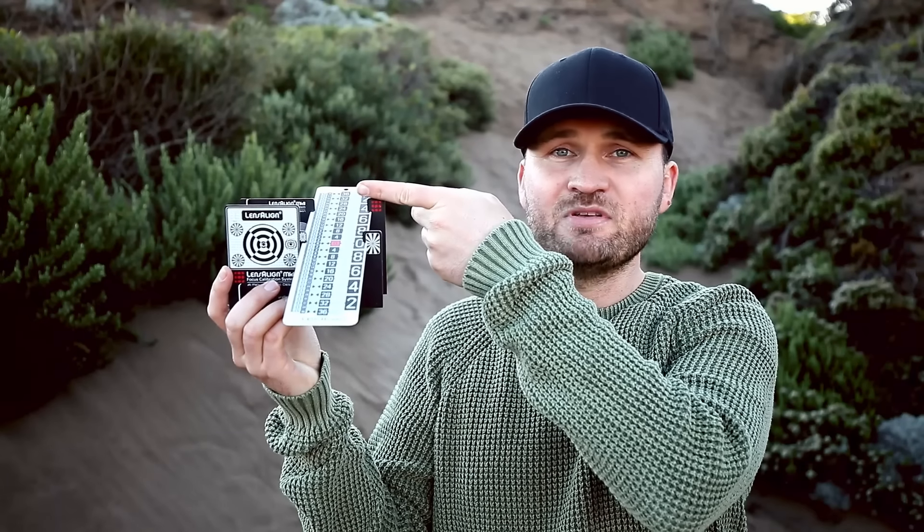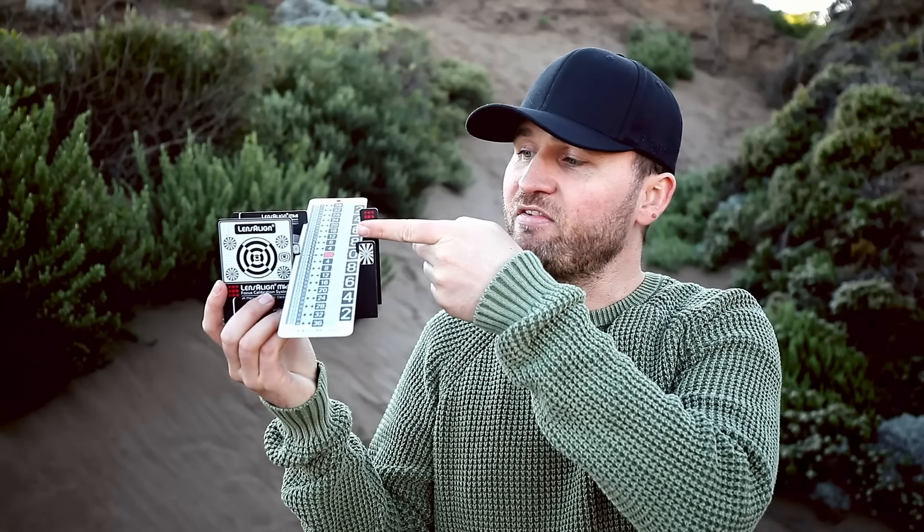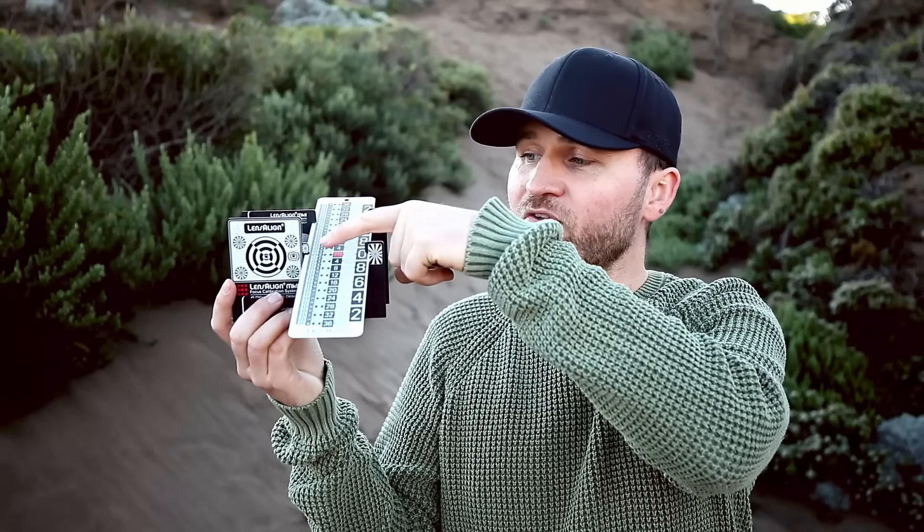In my last two videos about back button focusing and birds in flight, we already talked a lot about the autofocus system of our cameras. So today I want to round out this series of three videos by talking about our autofocus systems and how we can set them up the best way to get the most nice and sharp images.